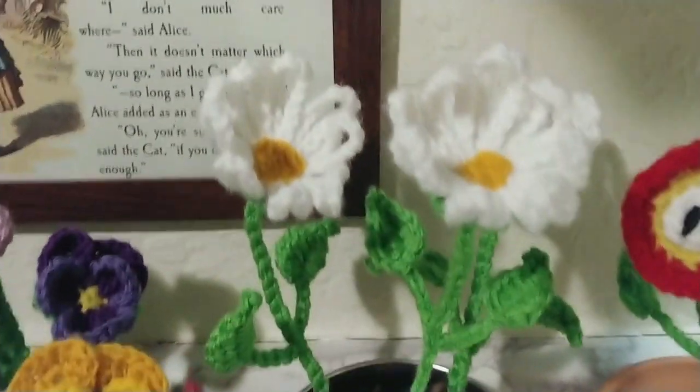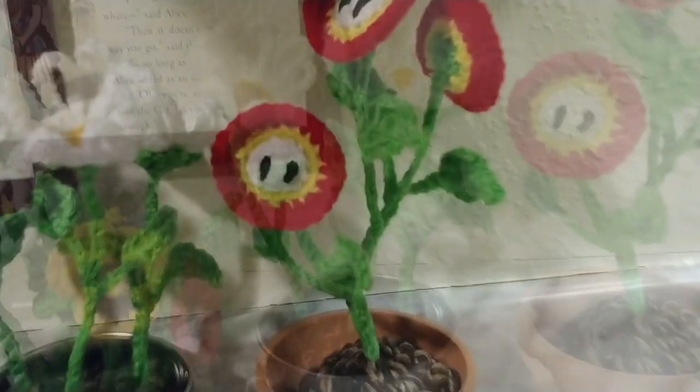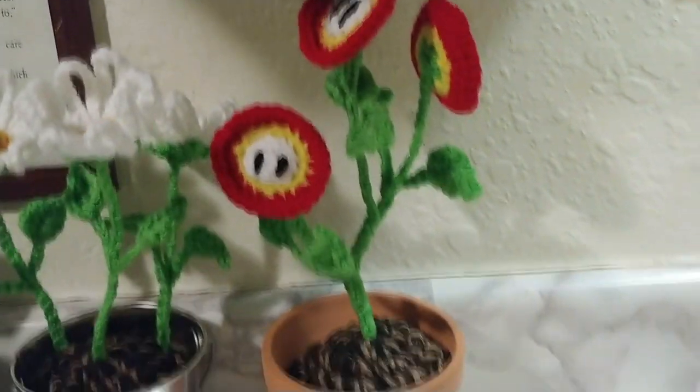What other potted plants do you think I should make? Let me know in the comments. And as always, if you use this technique to make a flower pot of your own, I'd love to see your interpretation. You can find all of my social media links in the description below.